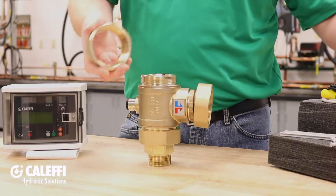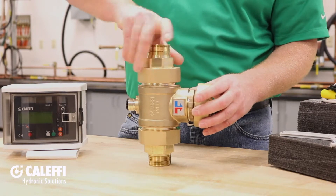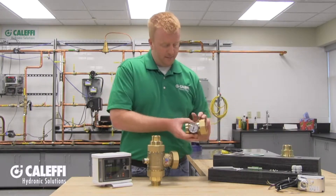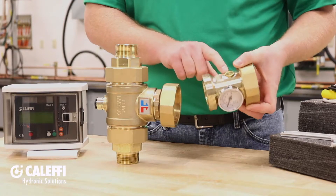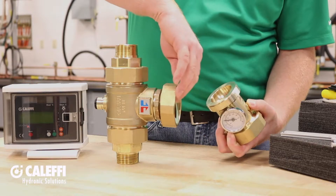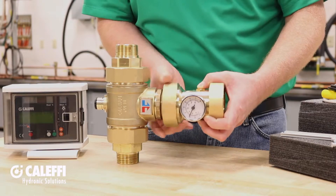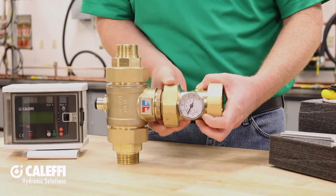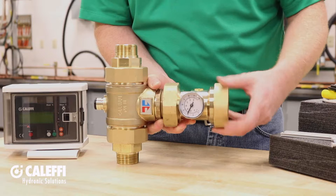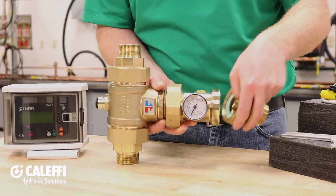We'll do the other side as well — again, you're going to have your sealing washer, your tail piece, and then the union. Now that we've got our inlets connected up to the valve body, let's go over your mixed outlet. This adapter fitting has a temperature gauge built right into it, as well as a fitting for your mixed outlet sensor. The sealing washer goes right into the union on the valve body. Note that on the smaller valve bodies, they use O-rings instead of sealing washers. Finally, the mixed outlet tail piece — a sealing washer and tail piece go right into the union and thread right up.